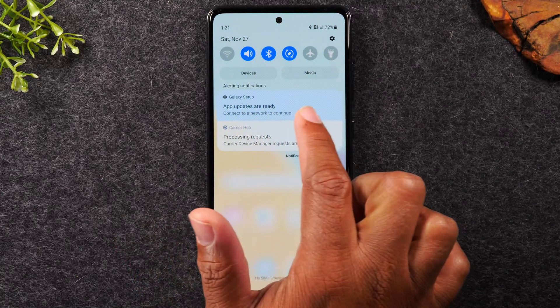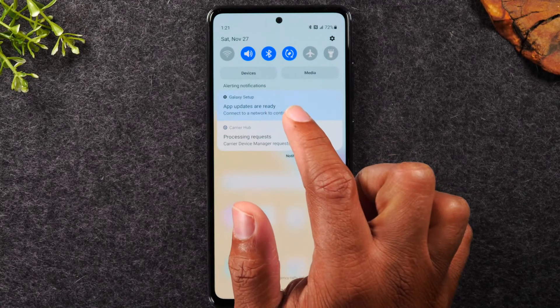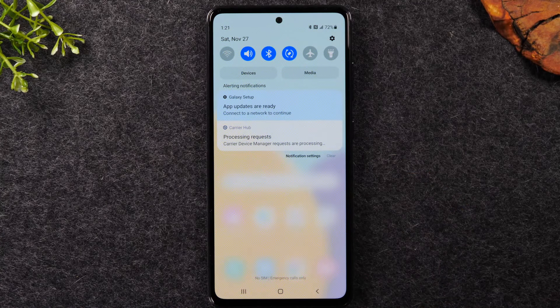If you had a missed call right here, you would just tap on it and it would take you right to the phone app where you can see who called and then call them back. This is how you interact with all the notifications coming through your phone.